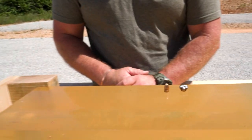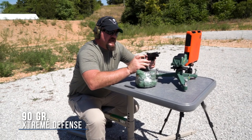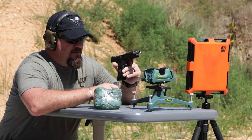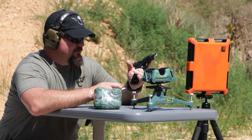Let's see what the 90 grain Extreme Defense does. We're back to see what the 90 grain Extreme Defense projectile from Lehigh Defense will do through the plywood and into the gel block out of the same four inch Wilson Combat Professional. Let's give it a try and see what happens.